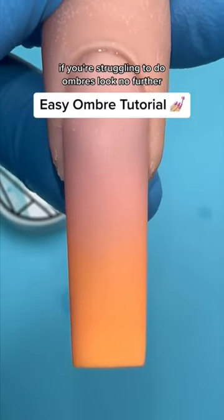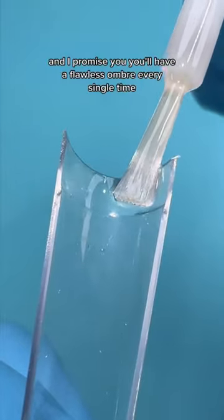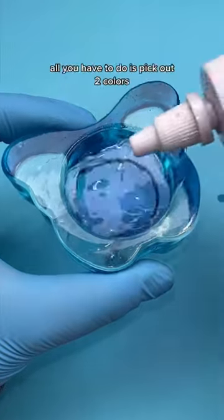Ombre tutorial — if you're struggling to do ombres, look no further. This is an easy technique and I promise you'll have a flawless ombre every single time. I'll be using Ana acrylics taper square nail tips.